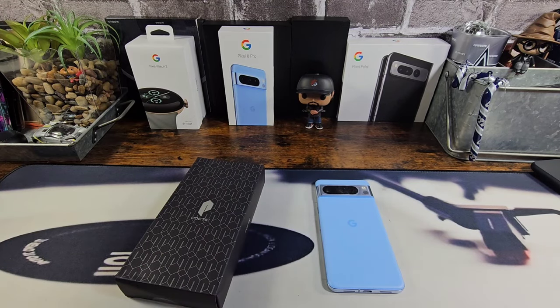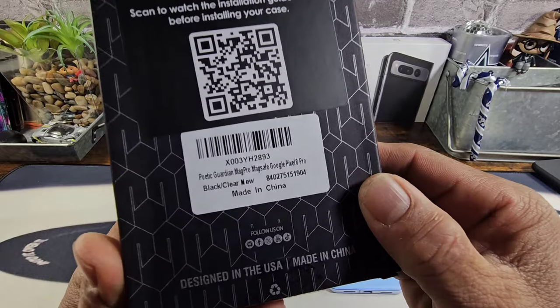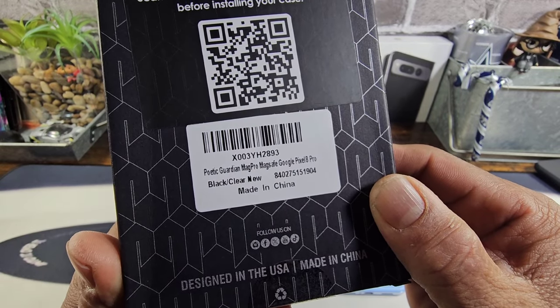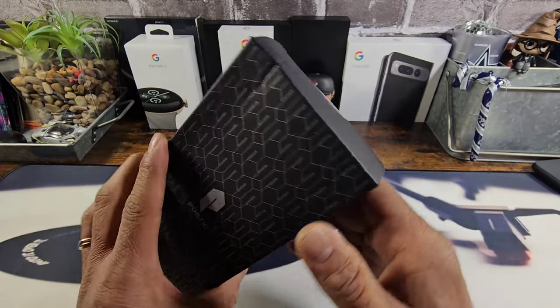Hey everybody, welcome back to my Project 13. Thanks for coming on by and checking out this product review video. Appreciate your time and your support. Huge shout out to Poetic — they sent me the Poetic Guardian with Magnet for MagSafe for my Google Pixel 8 Pro.